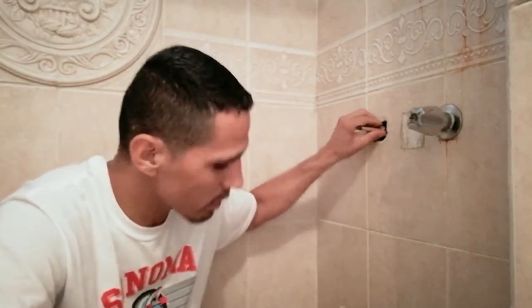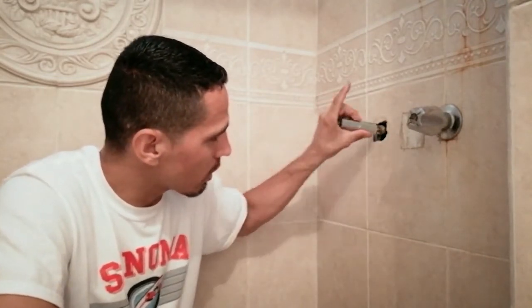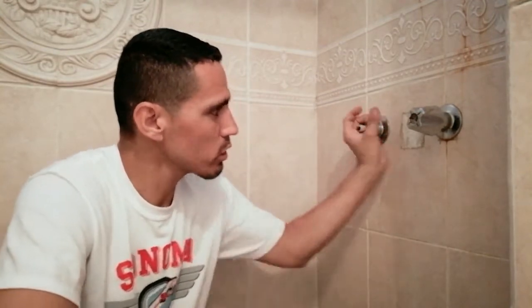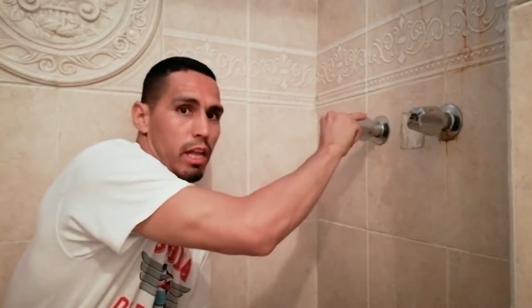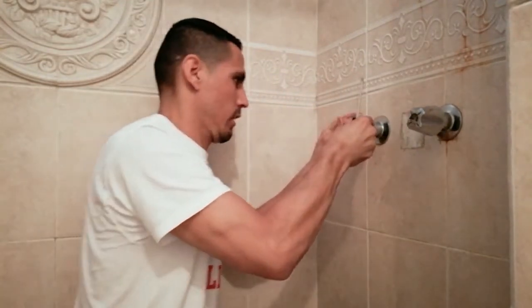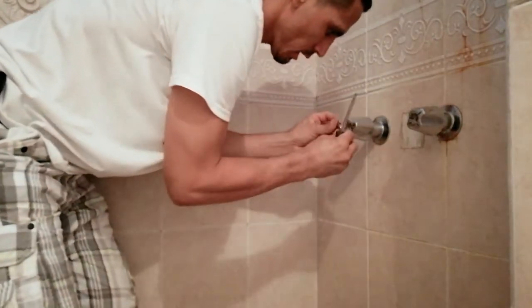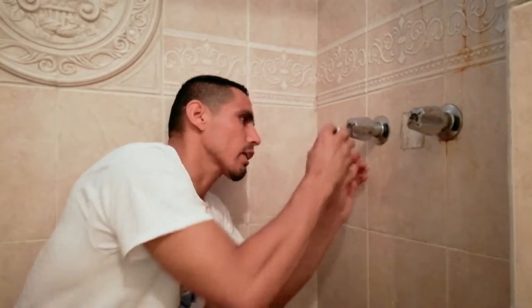I'm going to show you how to put this thing back together. Make sure everything is nice and tight using the tool. If you can't get around the valve, you can use a cutting tool to access it. Then slide this piece back on, twist it to the tight position, and tighten it. Then put the knob on, slide it under, lock it, put the screw in, and put the little cup cover back on. And you're practically done — sometimes the easiest things to do are the hardest things to figure out.